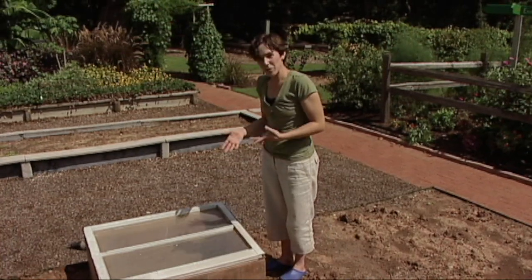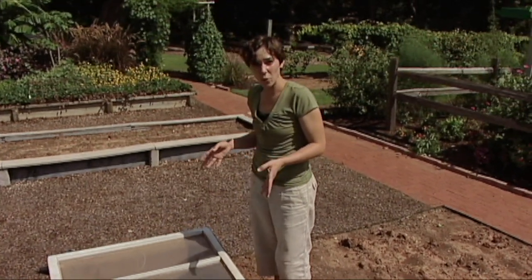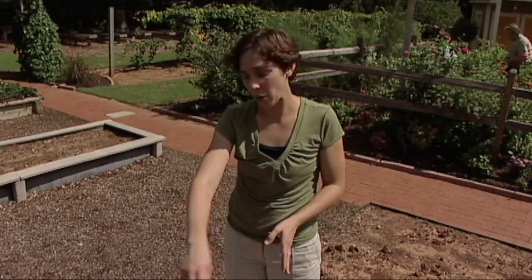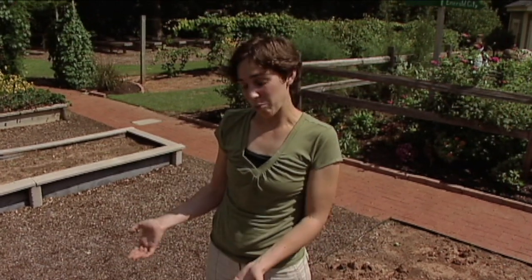There are a couple of things you can do to add extra insulation on really cold nights. You can cover the box with a thick blanket or sacks full of dried leaves. You can also place hay bales around the outside of your frame. In fact, you can construct a very simple cold frame simply using hay bales and a window for the cover. For those of you who aren't really into construction, there are a number of pre-built cold frames available commercially.